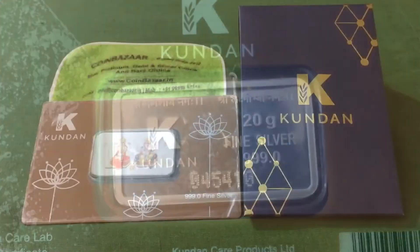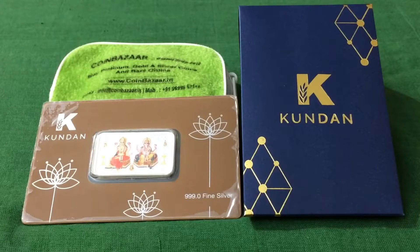Kundan makes silver coins and bars, and gold coins and bars as well. It has been around for over two decades, so it is not a new company selling gold or silver — you do not need to worry about the authenticity of the precious metals. The labs of Kundan are accredited by NABL.